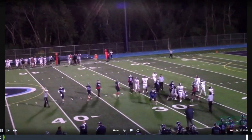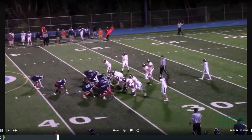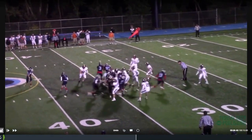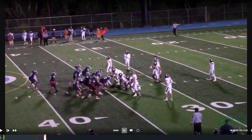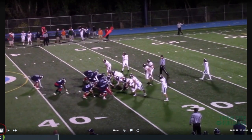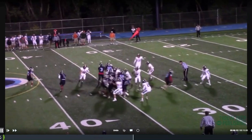Notice there's no jab step by our halfback — he's coming downhill. The only coaching point is he does line up just slightly wider and maybe a little bit deeper. You can really only see it from a side angle shot, but it's not anything the defense is picking up on, because we're snapping the ball so quick once we get up there.